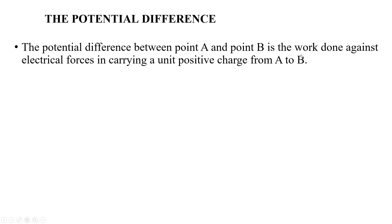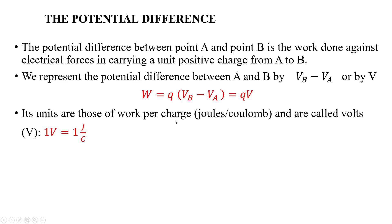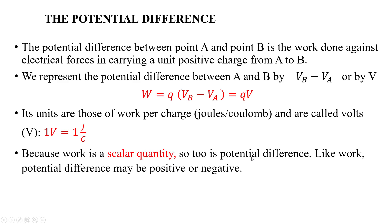The potential difference between two points A and B is the work done against electric forces in carrying a unit positive charge from point A to point B. We represent it as final potential minus initial potential, or simply V. Work done equals charge multiplied by potential difference, with units of joules per coulomb, which are called volts. One volt equals one joule per coulomb. Since work is a scalar quantity, potential difference is also scalar and may be positive or negative.